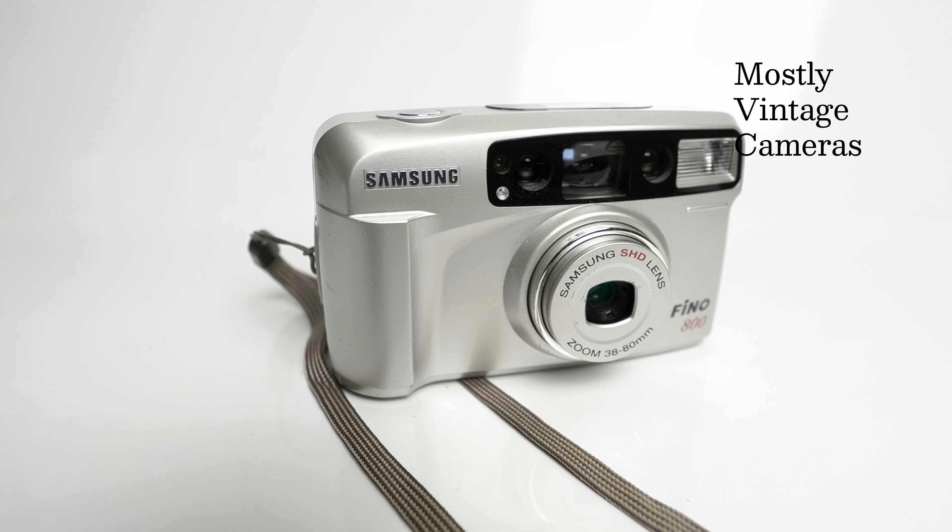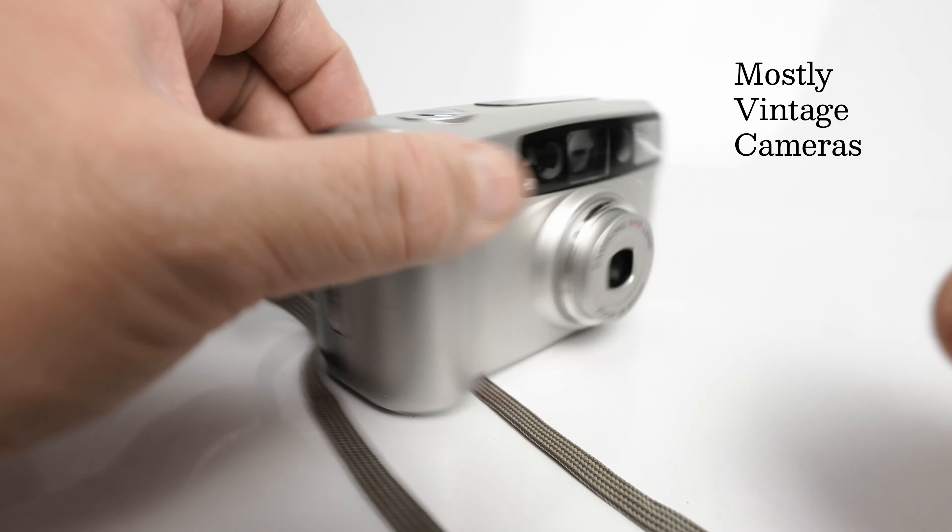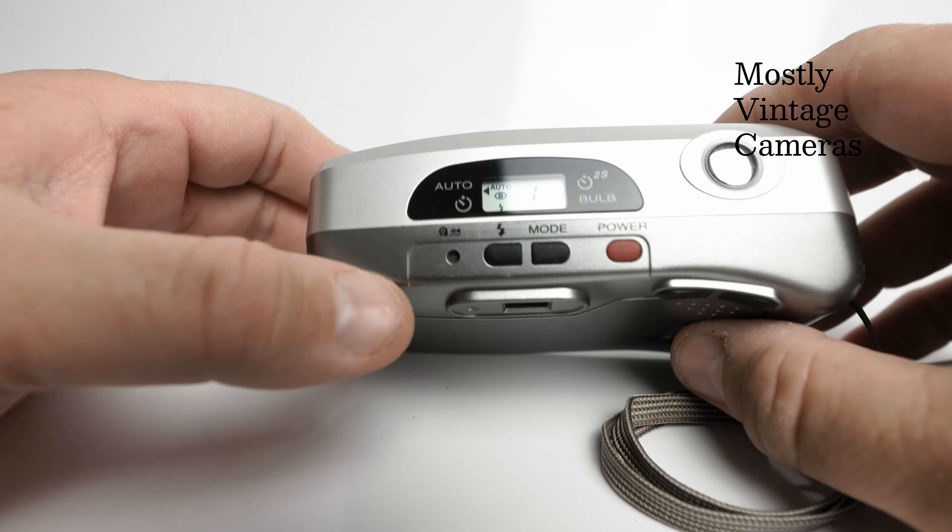So there we have it: auto focus, auto exposure. The shutter speed range runs from a very modest 1/250th of a second to a third of a second. With that f6.3 to f12.3 aperture though, 1/250th is more than fast enough for most things. So long as you use a fast ISO film and your subject is basking in sunlight, this will produce a decent result.